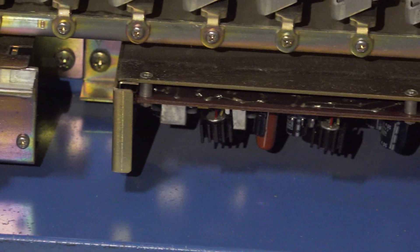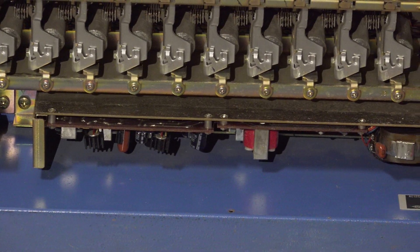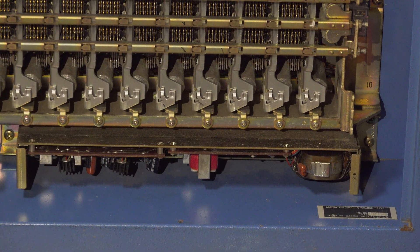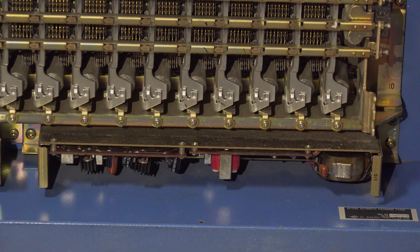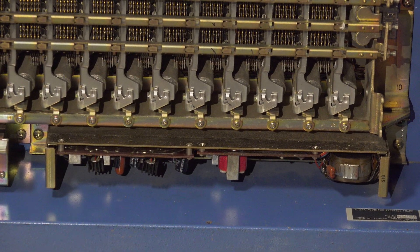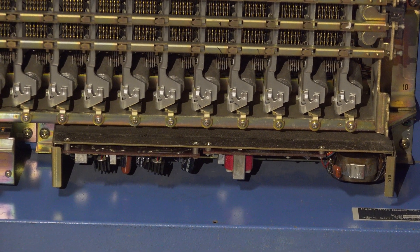Over here is the ringing and tone plant. It generates 400 Hz for the dial tone and also generates 20 Hz ring voltage. It modulates the 400 Hz by 20 Hz to produce the ring-back tone.